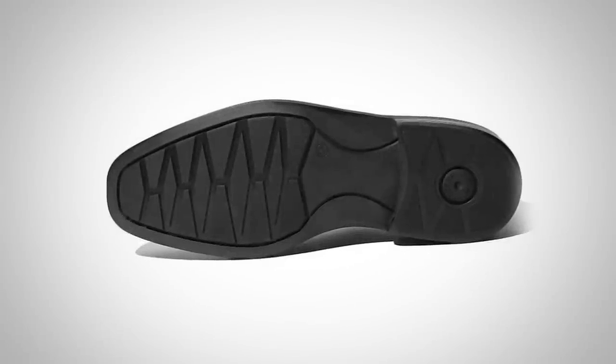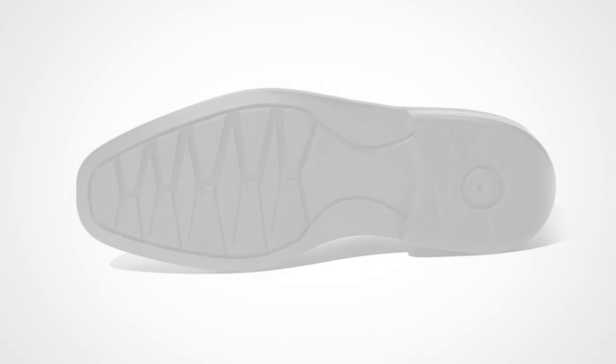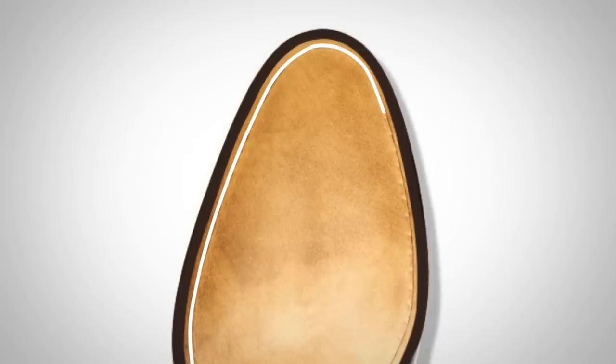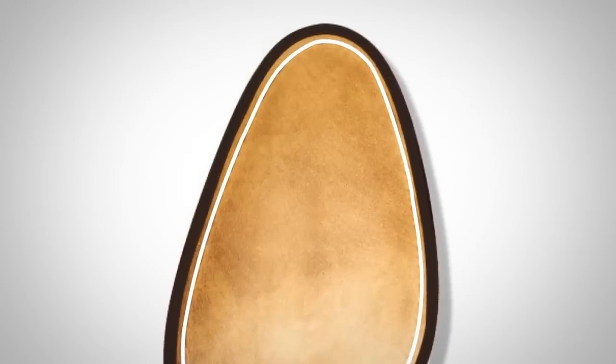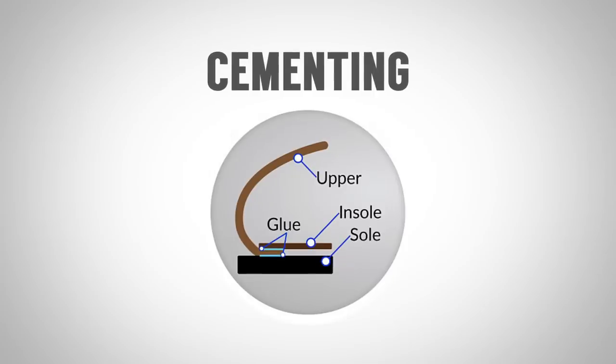The problem with rubber is that because manufacturers were going for low cost, they actually changed the manufacturing process. With leather soles, you see stitching in, on, and around the shoe. But on a lot of rubber soles out there, you'll see no stitching because they are glued on. They use a really thick cement glue specifically designed to keep the rubber attached to the upper part of the shoe.